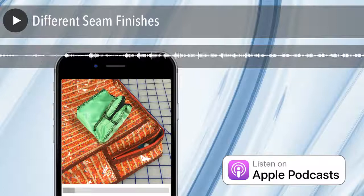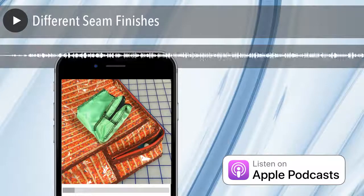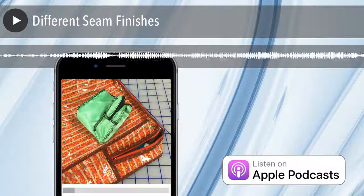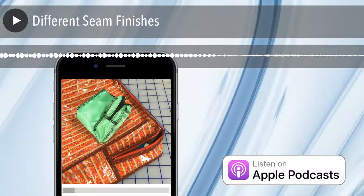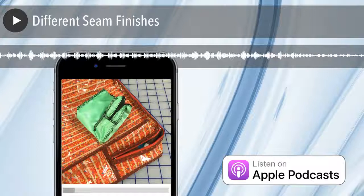Today I'm going to talk to Mom about some different seam finishes. Because knowing us, it could be three or thirty-three. You notice we never tangent — compared to some other podcasts, we are very good at staying on topic.